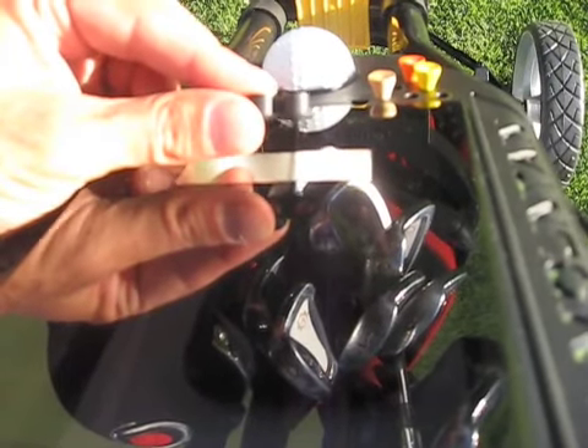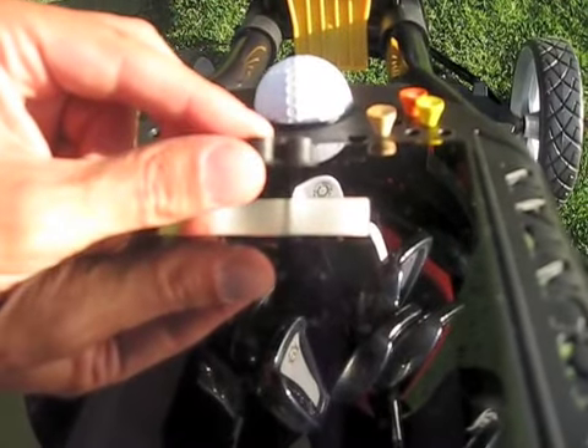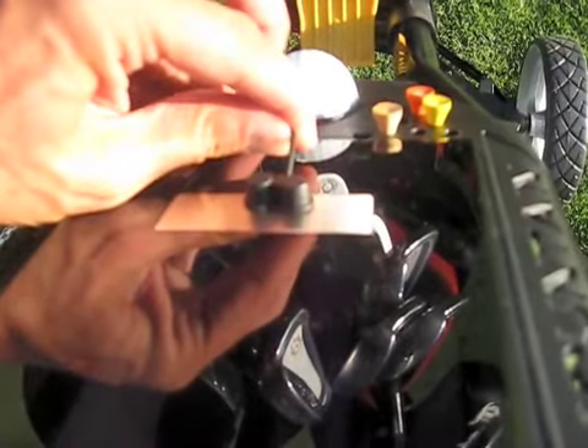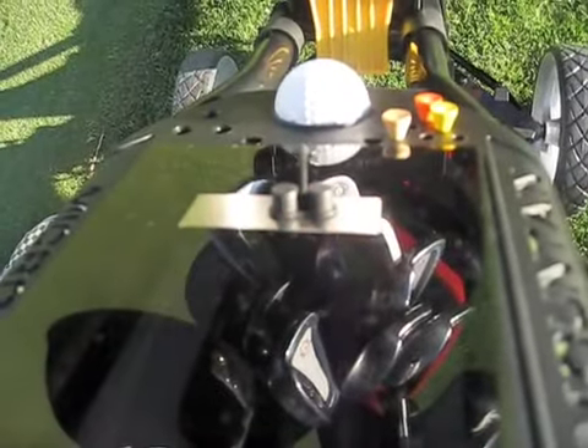Here's the magnetic scorecard holder of the four-wheel Sun Mountain micro cart. Check this out — that's seriously strong. That'll keep your scorecard from blowing away.